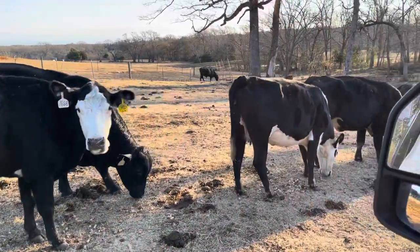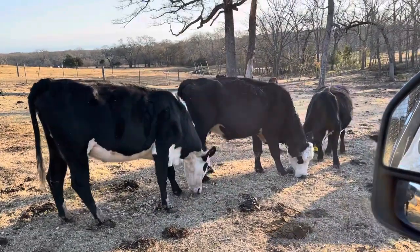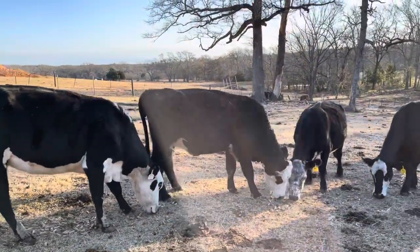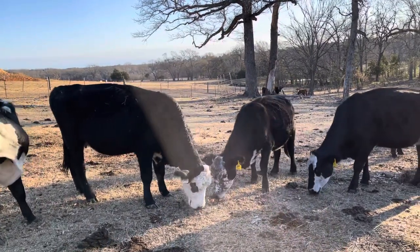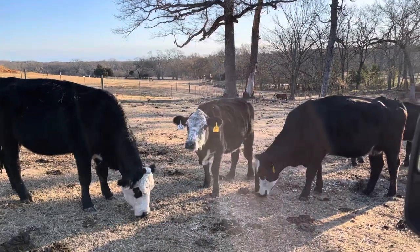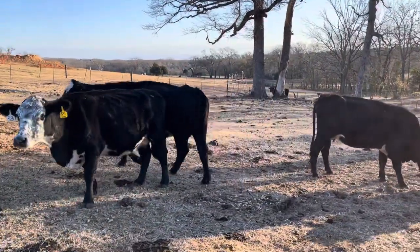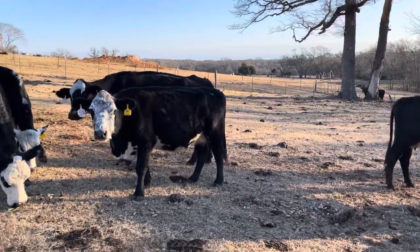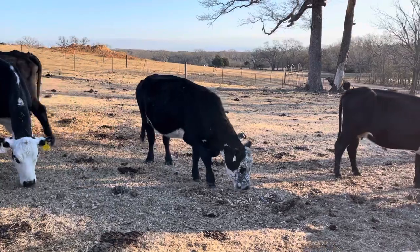Hey folks, Bubba Rutherford, Rutherford Landing Cattle. What we did yesterday, we took these black baldy black motts off of a bigger group and then brought them in here. These are the cattle that we lutealized and then we turned the bulls in with them. That's exactly why this little group's in here. We got nine head of black baldy black motts.